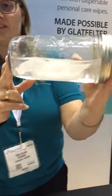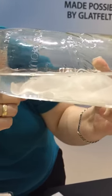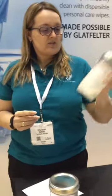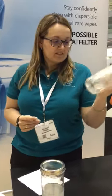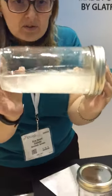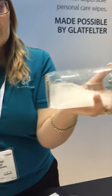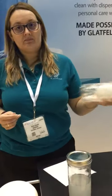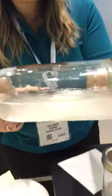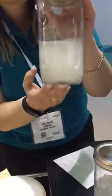If you see, you already notice that the fibers are already in dispersion, in suspension. And now if I shake and shake — now you see, you already have many pieces of the wipe. And on and on. Now you have even more small pieces of paper. Basically it's only fibers which are left, and this will not cause any issue in your pipes.